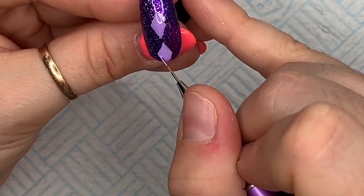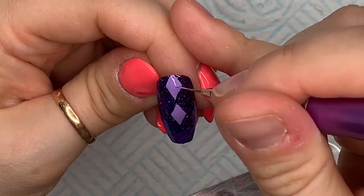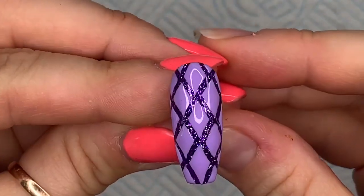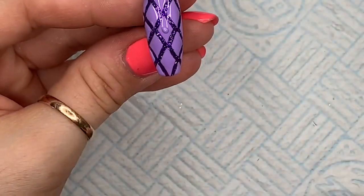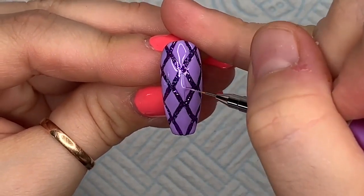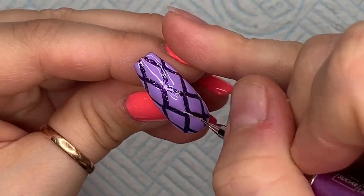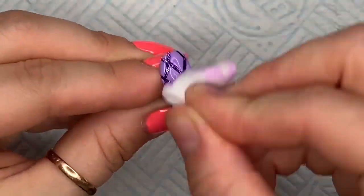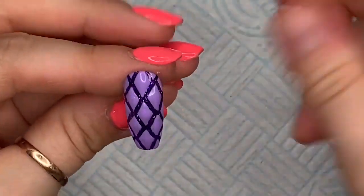Flash cure each diamond for 10 seconds in your LED lamp so it doesn't start moving around as you do the others. You want to leave roughly about a millimeter gap between each diamond so you can see some of the Sublime Elegance underneath. Fill up the whole nail, then go over the top with one more layer on the diamonds — it just gives a little more height. I'm only going to do the full diamonds on the nail, not the ones coming off the edge. Then wipe over with isopropyl alcohol to remove the sticky layer.